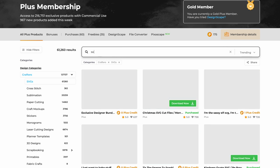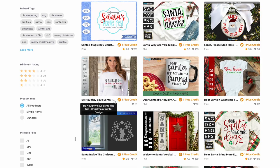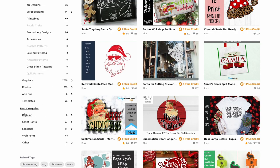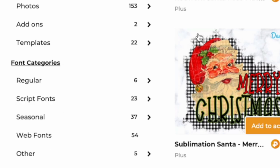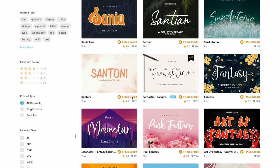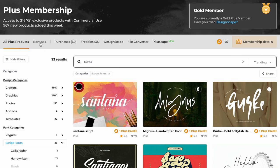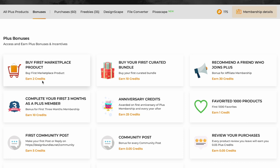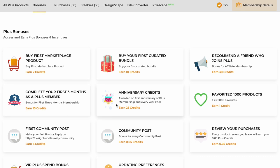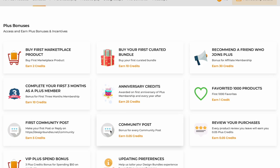On the left-hand side you'll also find font categories — regular, script, calligraphy, handwritten, and more — all included with the plus membership. Moving along, there's a 'bonuses' button where you can earn extra plus credits. For example, buy your first marketplace product and get two credits. On your anniversary you get 25 credits every single year. Simply adding your first community post earns you five credits — that's five free designs.